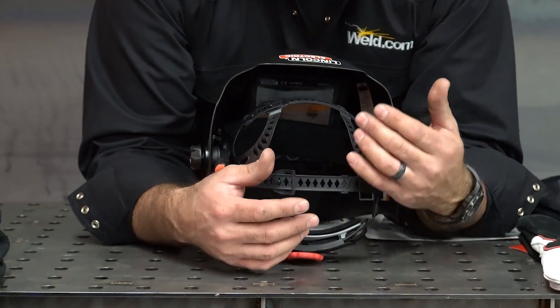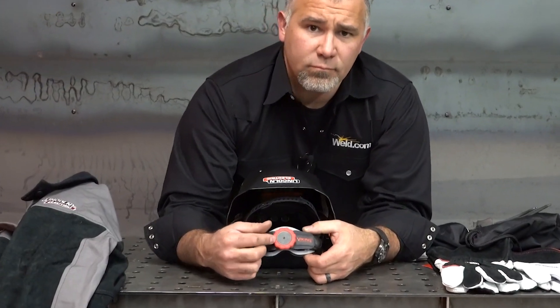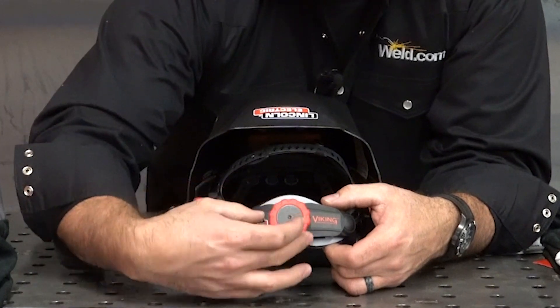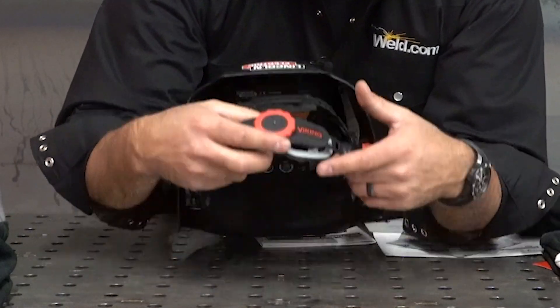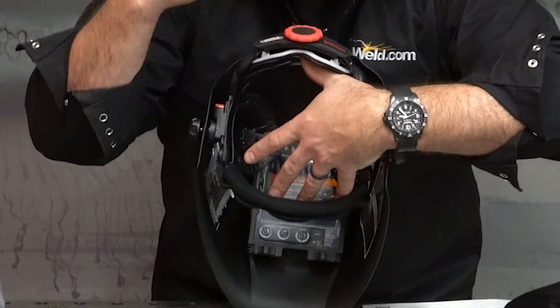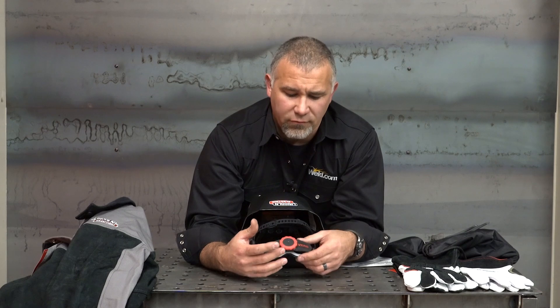Being able to see and being comfortable doing it matters. On the back of the hood, they have an adjustment knob. As you tighten it, you can hear it ratchet down. When you loosen it, it makes the opening bigger — ratcheting down to fit smaller heads. Adjust that so it's very comfortable. You don't want it crammed on too tight, and you don't want it so loose that it flops around and every time you lean down, your hood falls off. They do have a little back pad that keeps the back of your head comfortable.